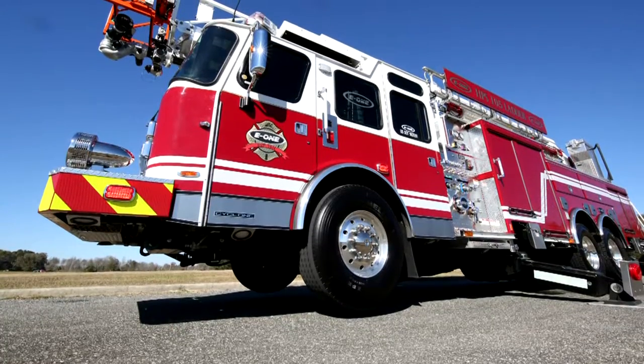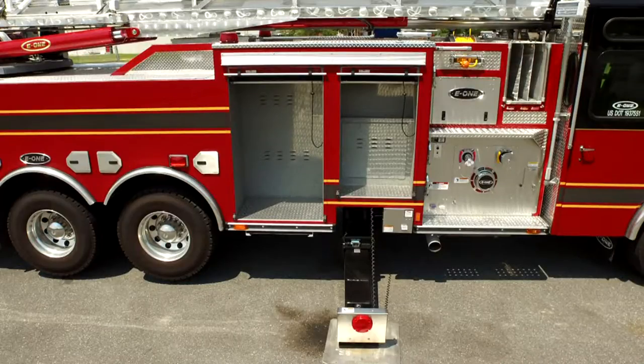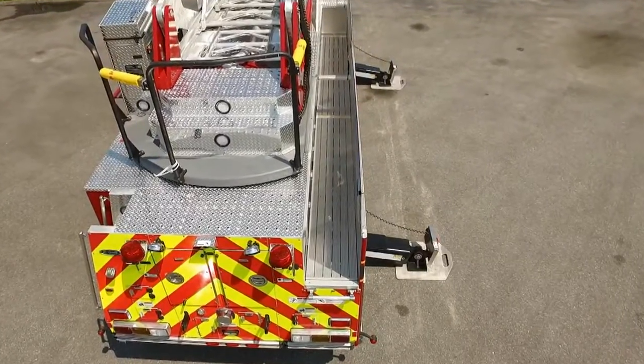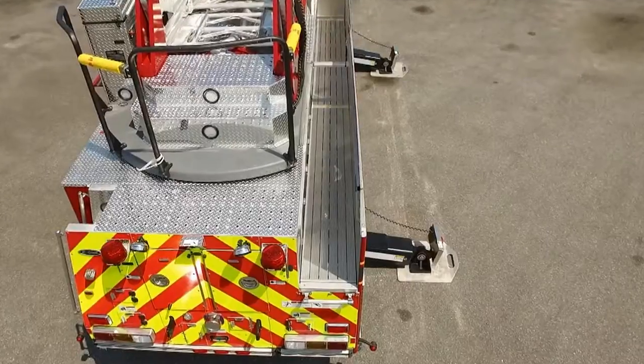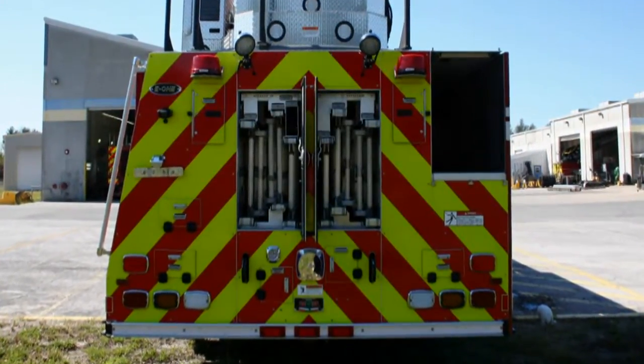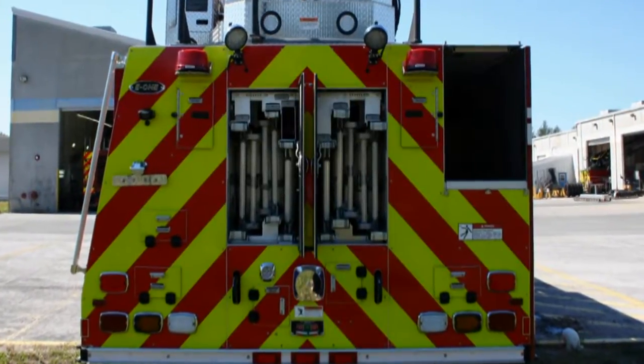You'll have full stability even with all tires off the ground. There's lots of body storage including full depth compartments. The SideStacker hose bed does not require the aerial to be raised to deploy or reload hose. The average quint package has over 180 feet of ground ladders, including two easier-to-deploy two-section 35s.